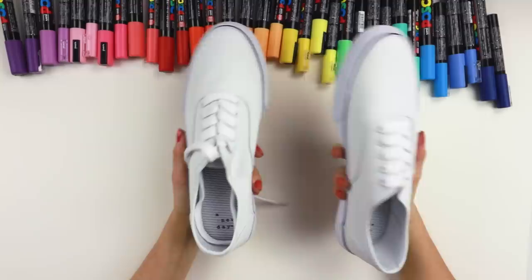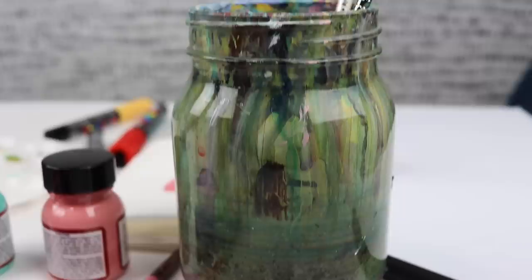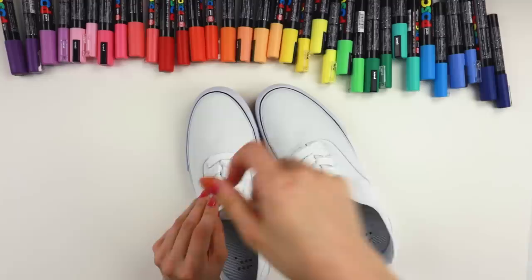Here are the shoes — I think they're super cute. Like I would wear these just as they are, so that's nice. They look pretty comfy too. I think I'm feeling strawberries perhaps. Yeah, let's take the laces out and then start coloring the shoes. This is always such a fun part.